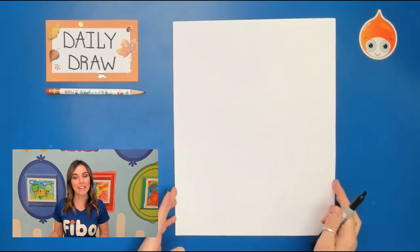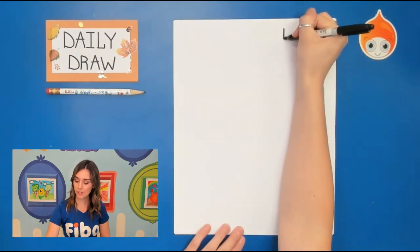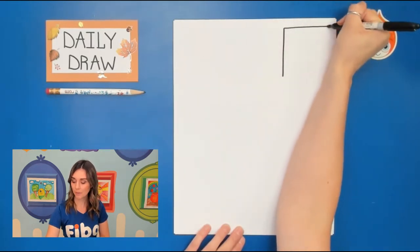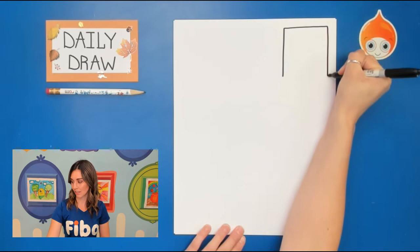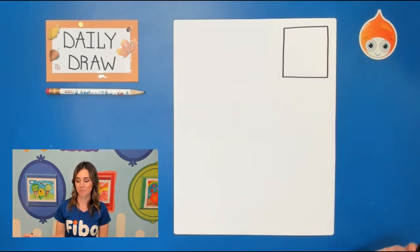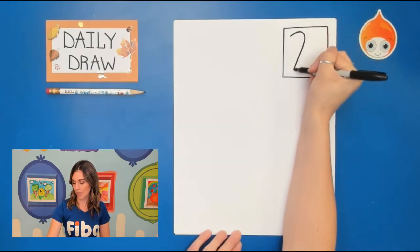Make sure your paper is vertical, which means up and down. The first thing we're going to do is draw a square in the top right corner and then write the number 23.